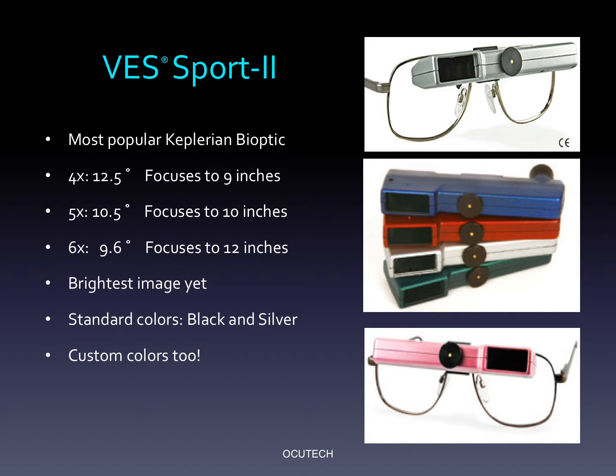The VES Sport is available in 4X, 5X, and 6X powers. The 4X provides a 12.5 degree field of view and can focus to as close as 9 inches. The 5X provides a 10.5 degree field and focuses to as close as 10 inches. The 6X Sport provides a 9.6 degree field of view and can focus to as close as 12 inches. AccuTec offers the Sport in an array of colors, even hot pink, a favorite for many young ladies with albinism.